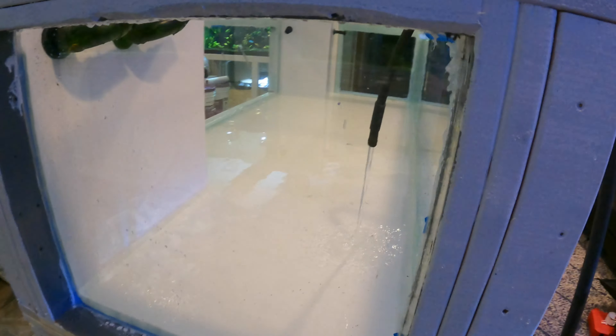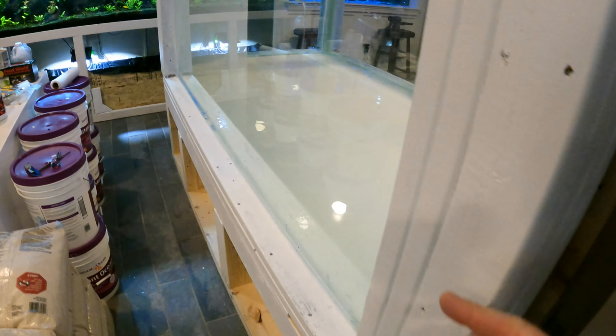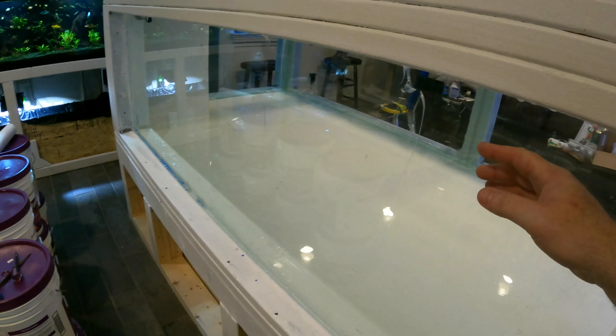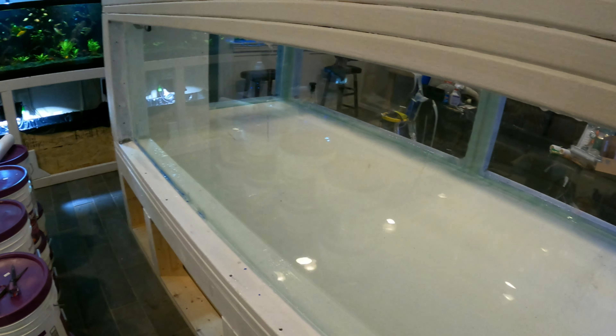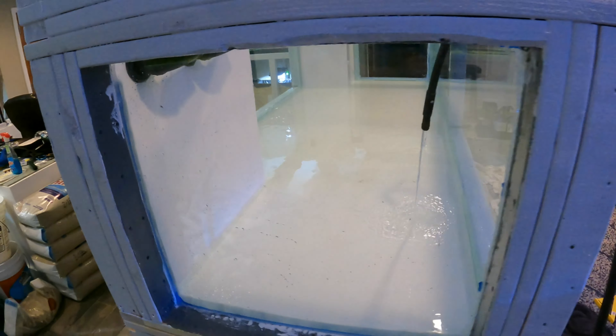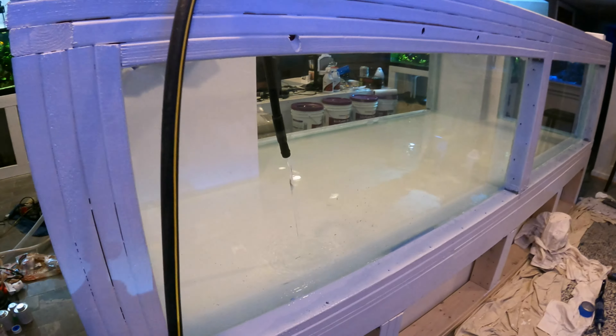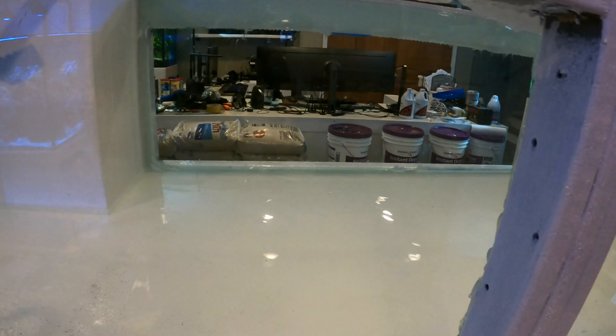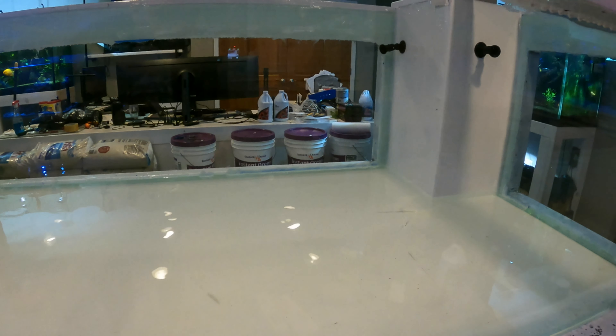This is the second fill test for the Predator Bay aquarium. As you remember, the first one had a little bit of a problem, so we had to fix a leak. Before we got back to refilling, we had to fix a leak on the long back panel down in the middle. I decided to go ahead and pop the whole panel out, redo it, and put it back - peace of mind with a big aquarium. It is all the way back in with a giant bead of silicone filled in where the problem was before.